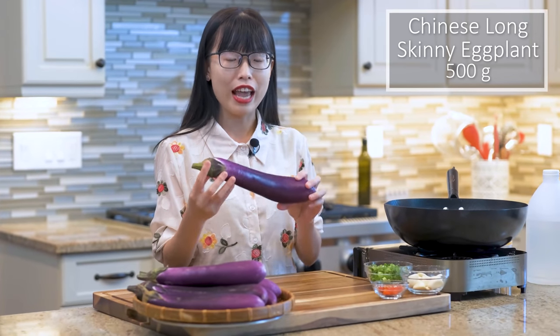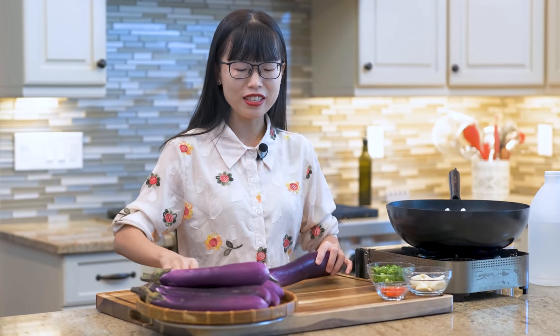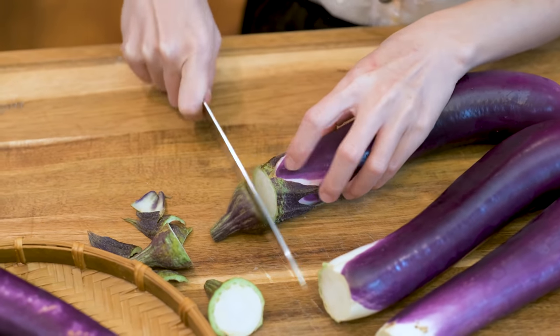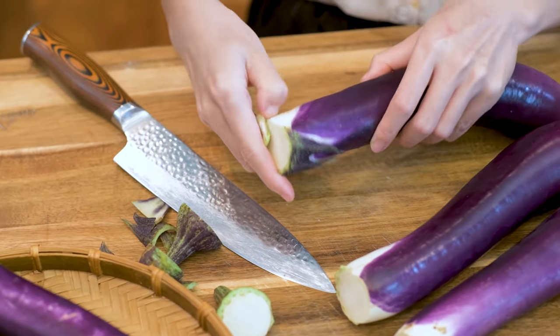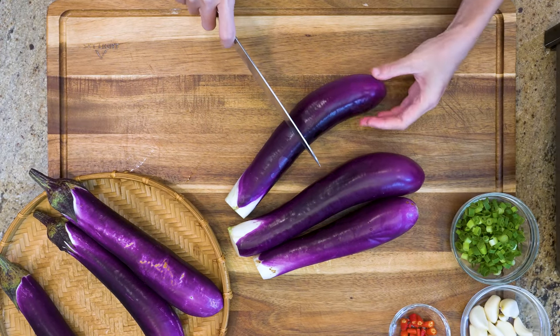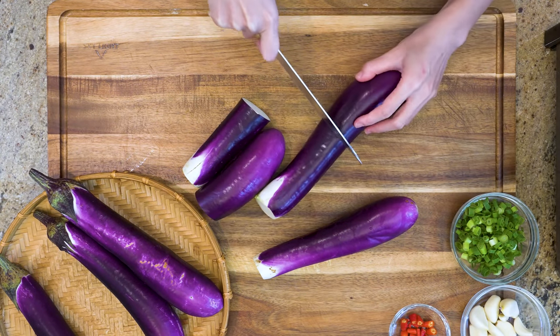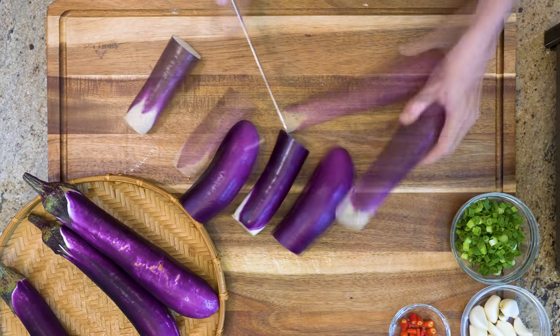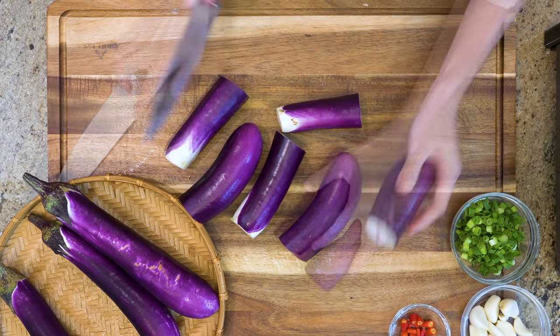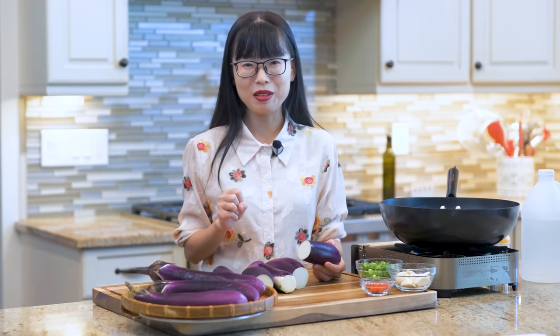These are Chinese long eggplants. They're much more tender compared to those fat ones. Let's remove the stem first. The purple color on the skin is due to the anthocyanin, which offers lots of health benefits, including anti-oxidative, anti-microbial, and improving visual and neurological health. That's why we want to retain it as much as possible.